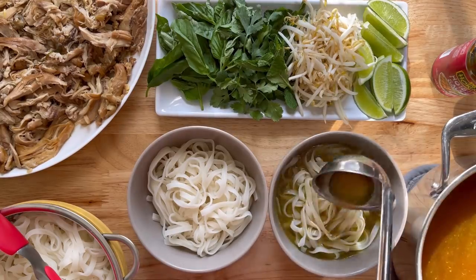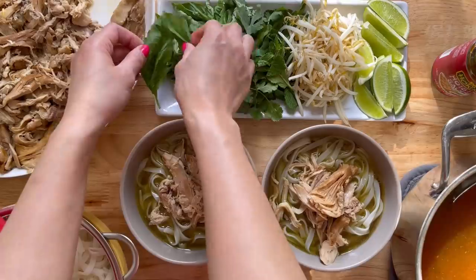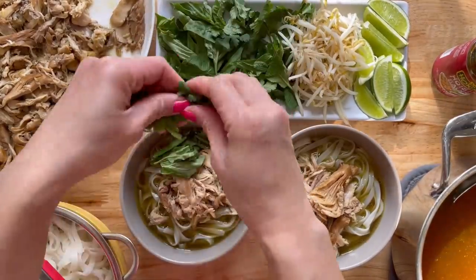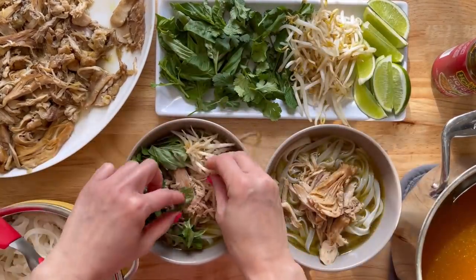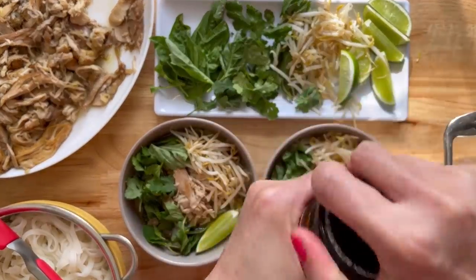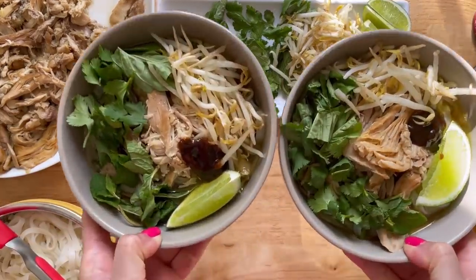Now you can pretty much go to town. I have basil, bean sprouts, cilantro, mint, some lime wedges, and you have to add some hoisin sauce in there. And since this was for my kids, no sriracha for them — but yes, I added so much of that hot sauce in mine. It tastes so good and that is it. It is super easy to make, and the broth you can just refrigerate until you are ready to eat it again.